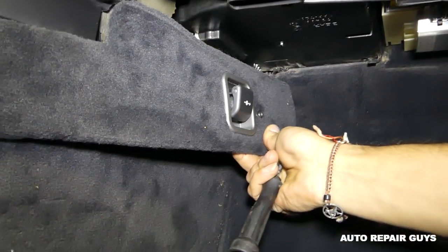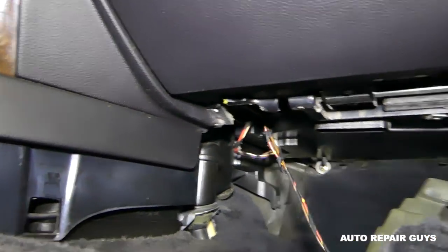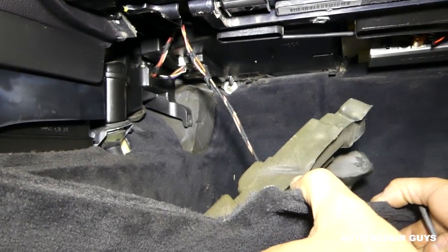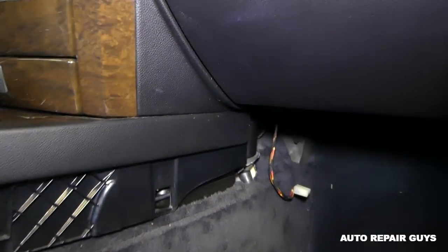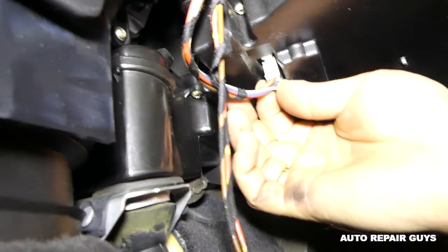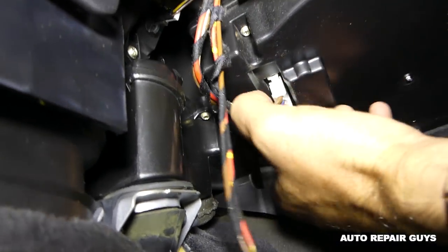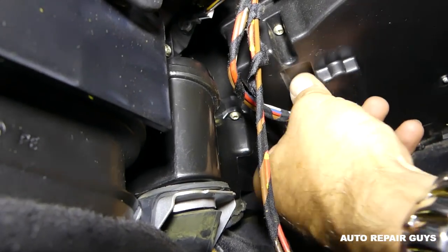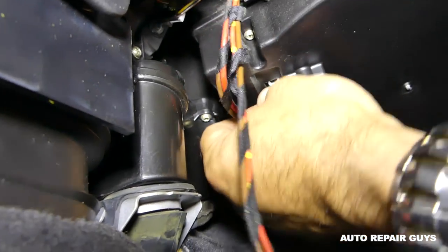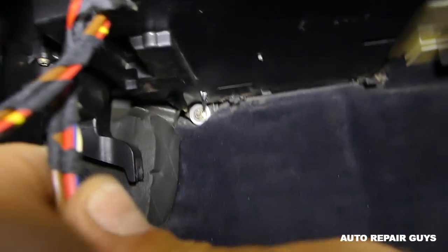That cap can come loose now. We just need to pull it out of the way — we don't need to remove it all the way. This plug right there is the plug for the resistor, so we'll need to disconnect this one because it goes through that cover that we will need to remove to get to the resistor.